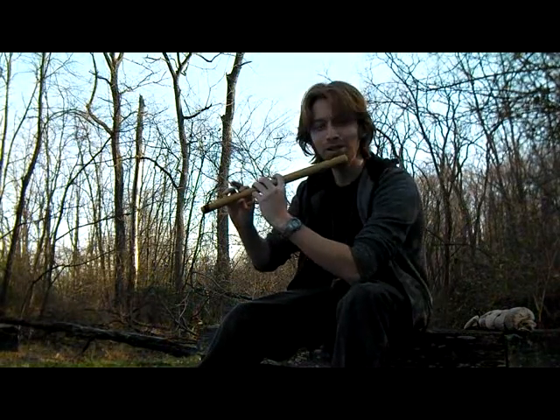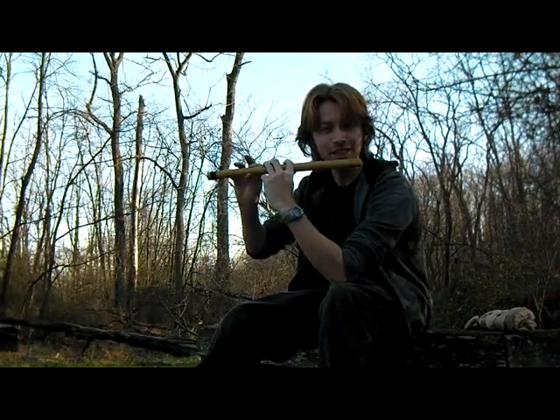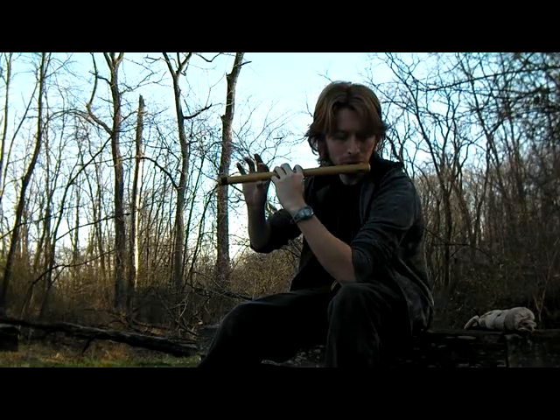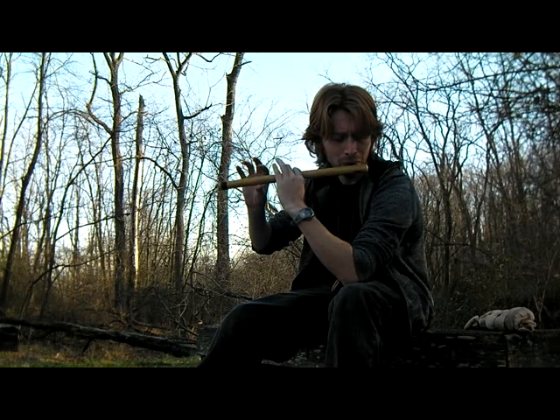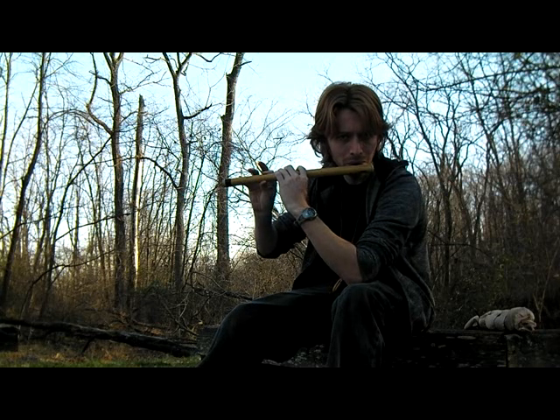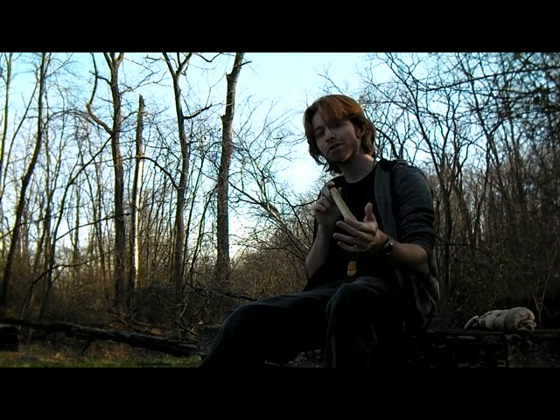I tried to come outside for the reverb. I'm a pretty big newbie on flute, but I've managed to get this side-blown flute making noise. Very cool flute.